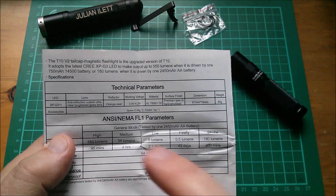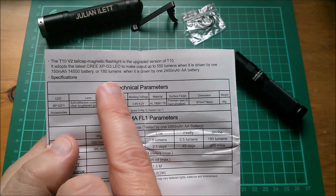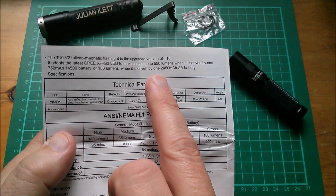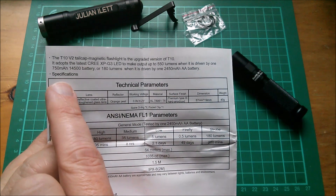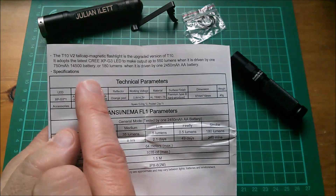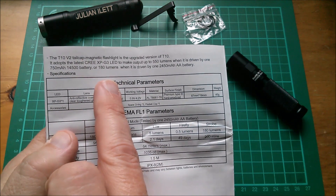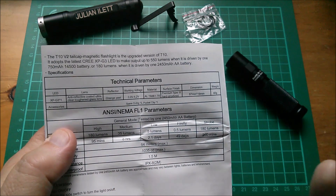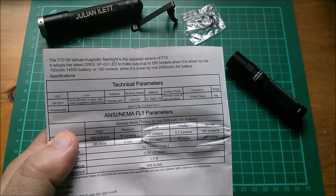This flashlight has a Cree XPG3 LED and it can throw out 550 lumens when driven by a 750 milliamp-hour 14500 lithium battery, or 180 lumens when driven by a 2450 milliamp-hour AA nickel metal hydride or alkaline battery.